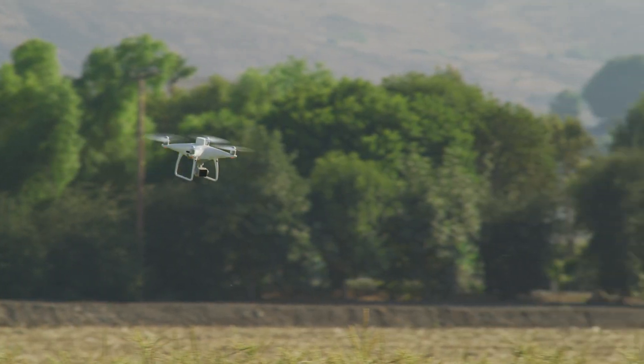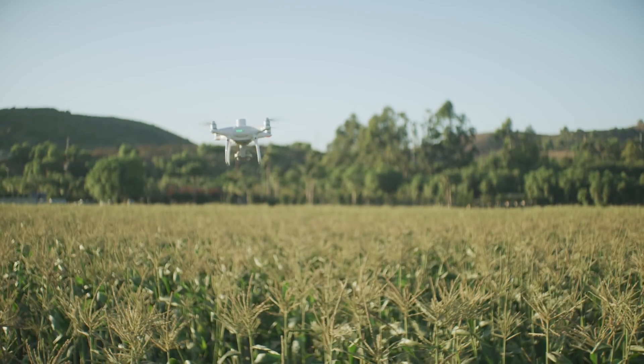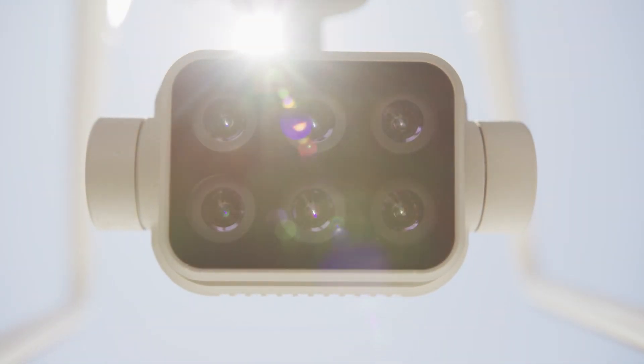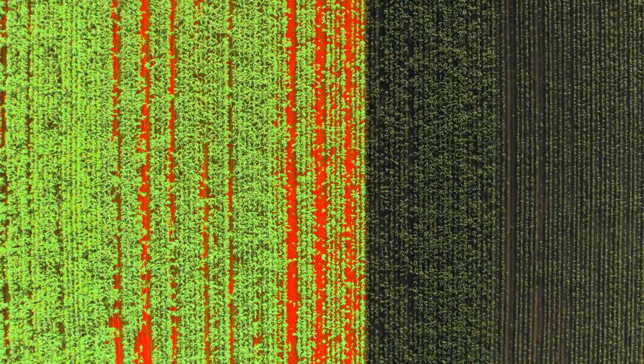The P4 Multispectral retains the same powerful performance as DJI's other drones, integrating a multispectral imaging system that lets you see more than just visible light. Monitor crop health throughout growing seasons by generating vegetation index maps using multispectral images.